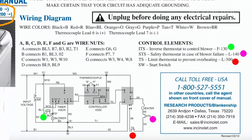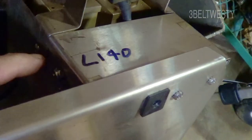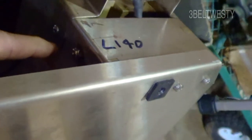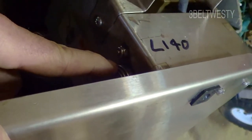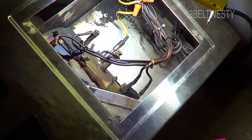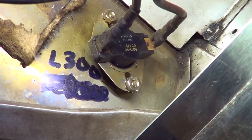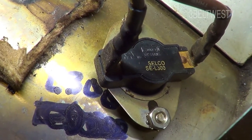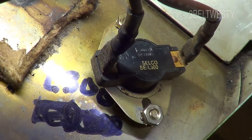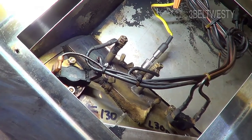These three thermostats on this unit: this is a safety thermostat L140 — if the case with covering everything gets above 140 degrees, it turns off the heater. This is TS, the limit thermostat to prevent overheating. It's on the lower end of the incinerator and it's an L300 — it opens up when it gets to 300 degrees.